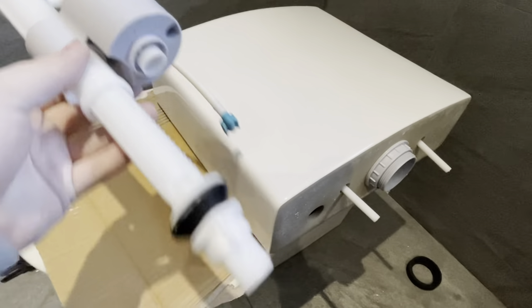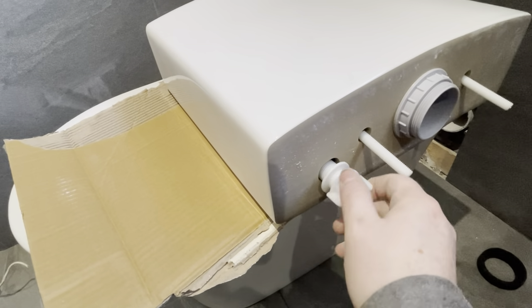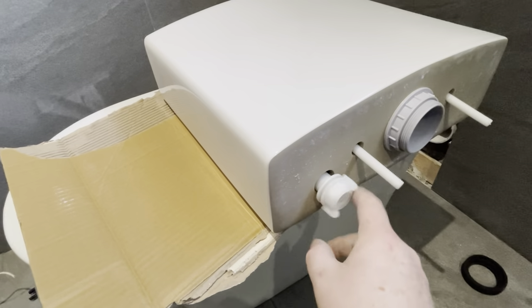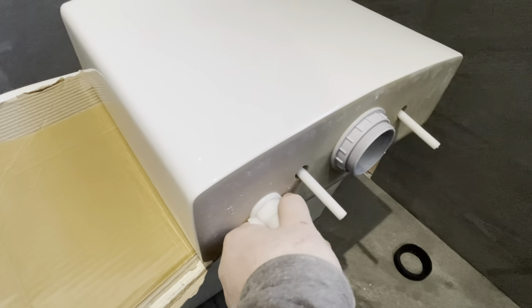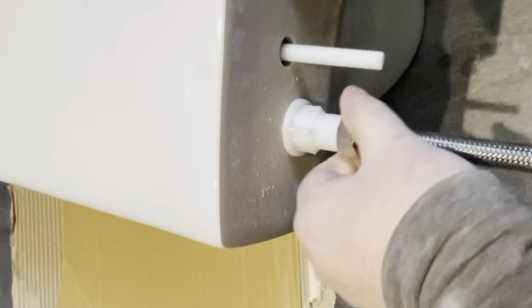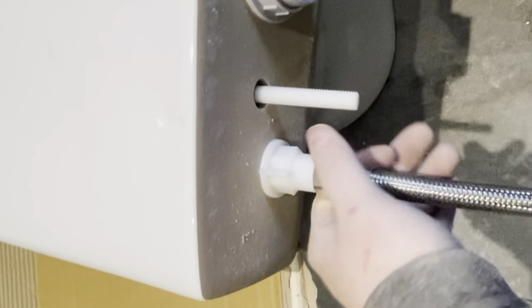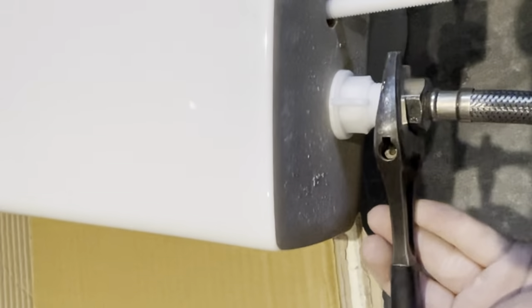The bolts are through, so we're going to put this in — same again, rubber on the inside, nut and ring on the outside. Hand-tighten and then nip it up — it's a plastic ring and rubber so don't over-tighten. The next big tip: make sure you connect your flexi fill connection first, otherwise it'll be a nightmare to do afterwards. Again, it's rubber, so hand tight and then a small nip up.